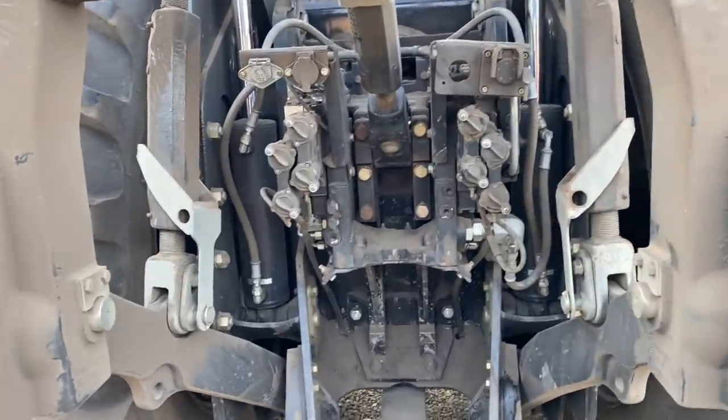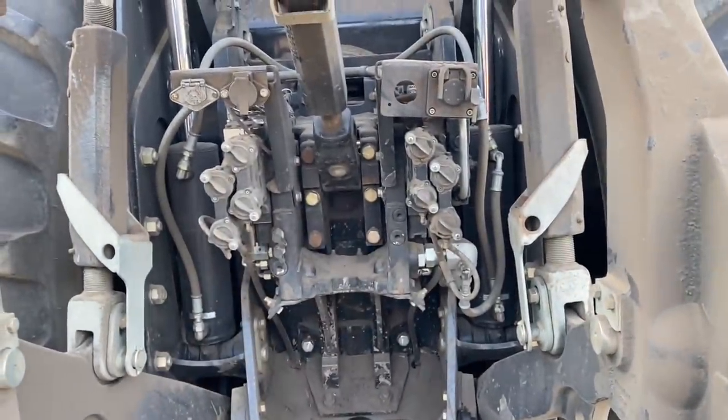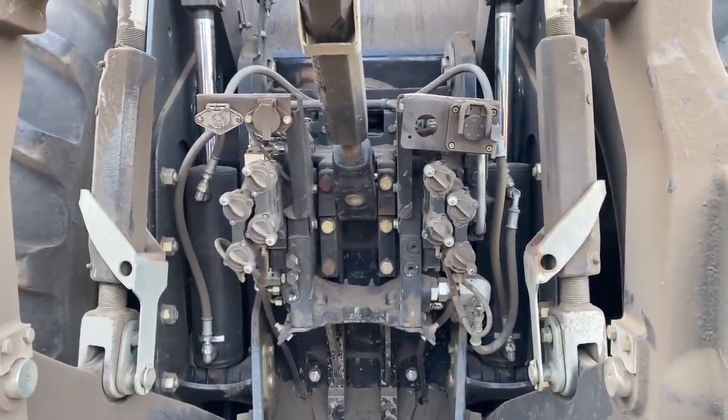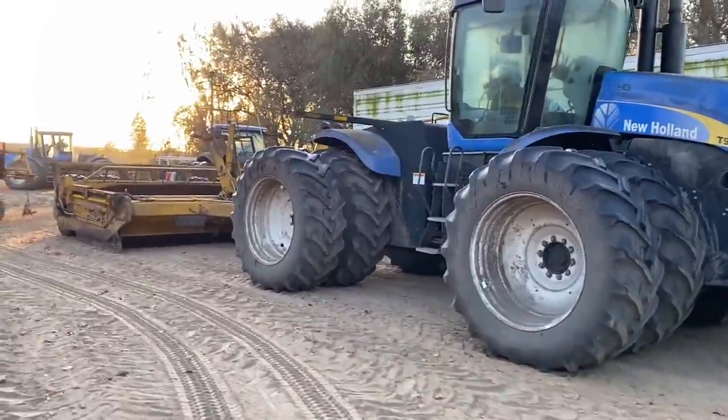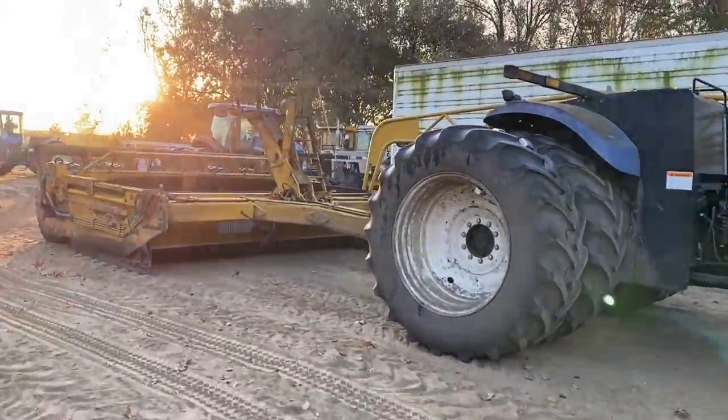When it's on, you can just hear the sound of pressure over here — something is not working right. So we've got a tractor and scraper, and we're just going to get the scraper unhooked and get a chisel hooked up.